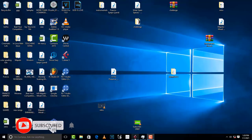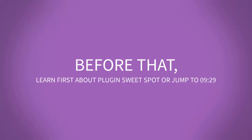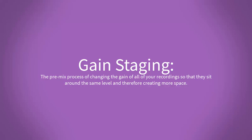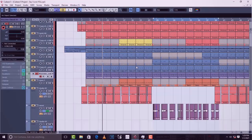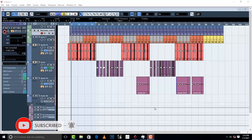Welcome to Pro Mixing and Mastering. In this video I'm going to show you how to do gain staging — the simplest way of gain staging that is really going to help you a lot, especially when it comes to your mixes. Basically, gain staging is the pre-mix process of changing the gain of all your recordings so that they sit around the same level. What gain staging does is help your vocals and instruments not to clip, and also helps your instruments to have more space for each other and for the vocals.